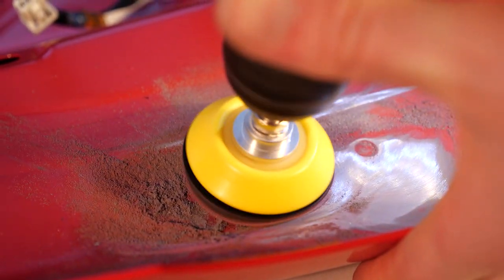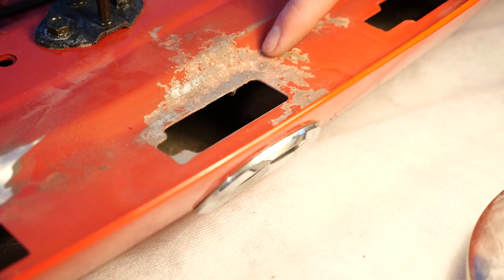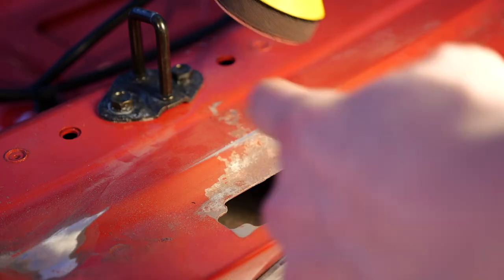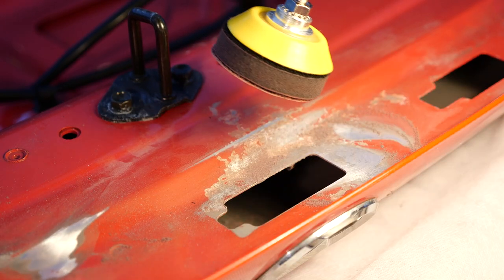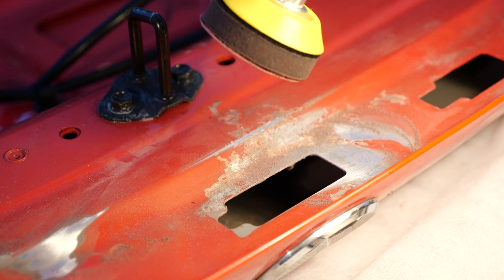I set the drill on its lowest RPM, around 500. All in all, this process took about 60 minutes. Here's what it looks like after the Scotch-Brite, and here's what it looks like after the 240-grit. As with any paint process, the best finishes are made by the best preparation — as they say, summer bodies are made in the winter.